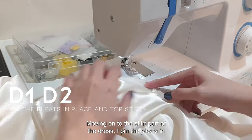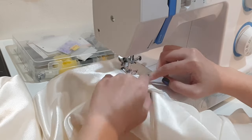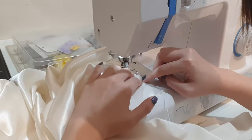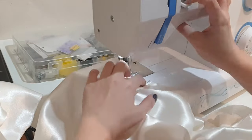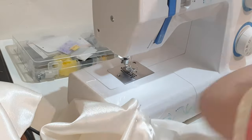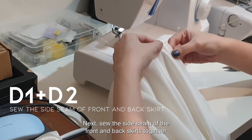Moving on to the skirt part of the dress, I pinned the pleats in place along the waistline and topstitched to fix them in place. Next, sew the side seams of the front and back skirts together to form the full skirt.